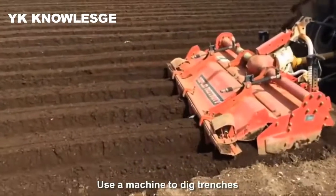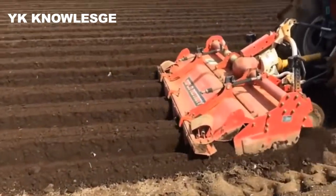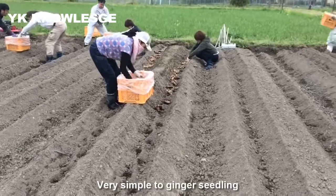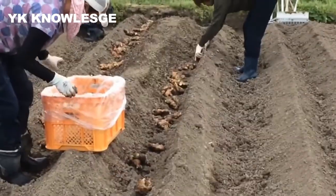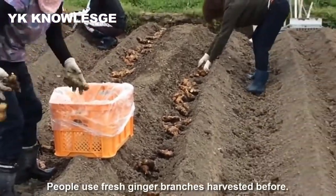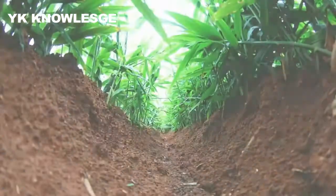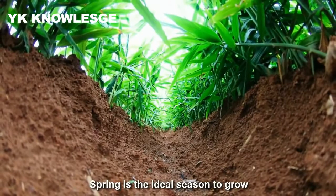Use a machine to dig trenches. It's very simple to plant ginger seedlings. People use fresh ginger branches harvested before. Spring is the ideal season to grow ginger.